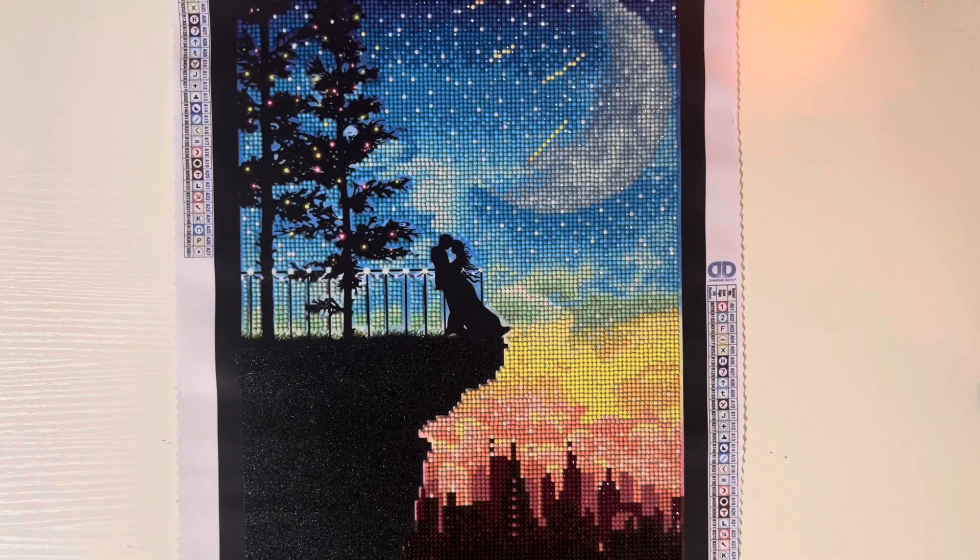Hi guys and welcome back to my channel. Today I have for you a completion video. This is Romantic Heights by Diamond Dots. It is a 30 by 40 design size — the actual diamond painting size is 30 by 40. So the canvas itself is a little bit bigger, it's 38 by 48.